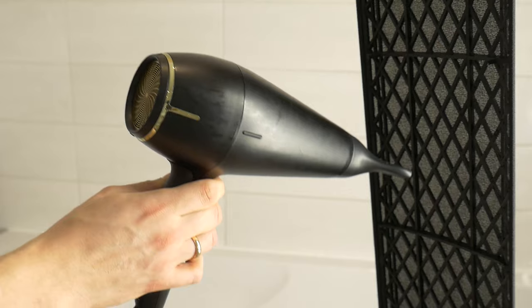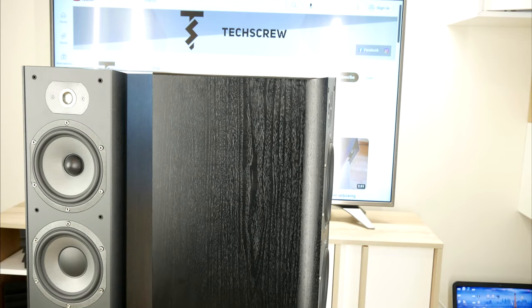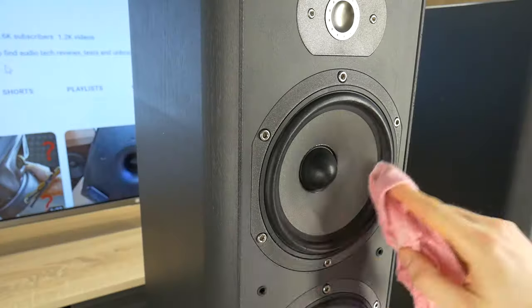Hello! Last time I showed you how to clean your dirty speaker fabric grills so they look like new, but today I'll show you some tips and tricks on how to clean any home speakers easily and how to achieve them looking better again.